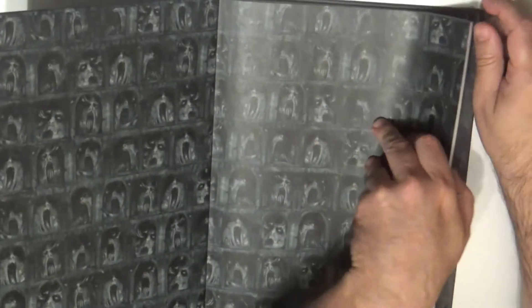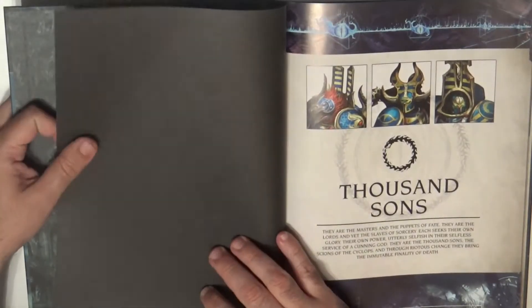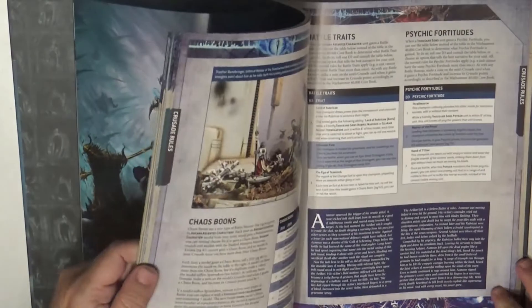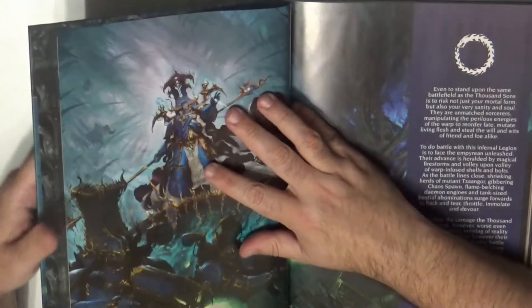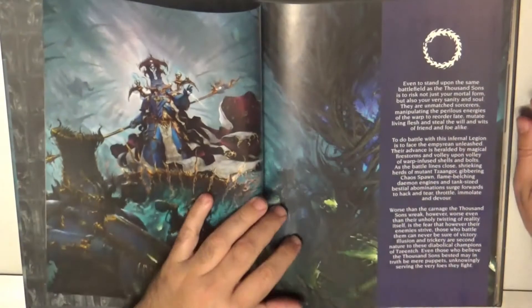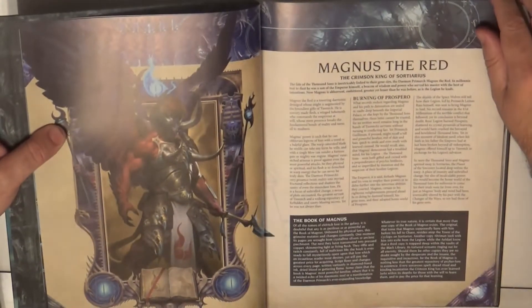We are talking about 95 pages, so it's not the thickest book, and to be fair there are not too many new units — I think there is only one new unit in this codex. It's full color with a hardcover and nice artwork. The paper is satin-finished so it's difficult to eliminate the glare completely.